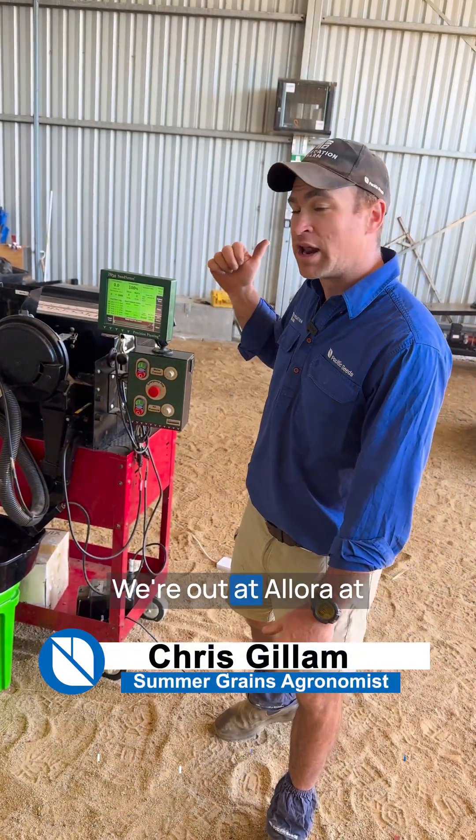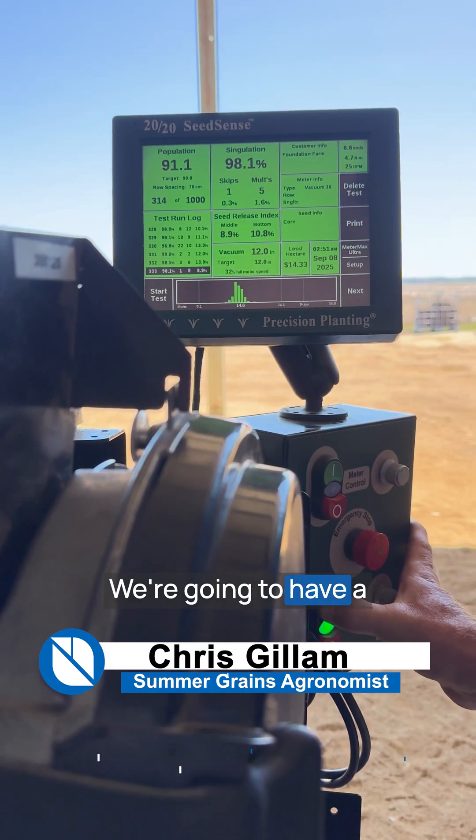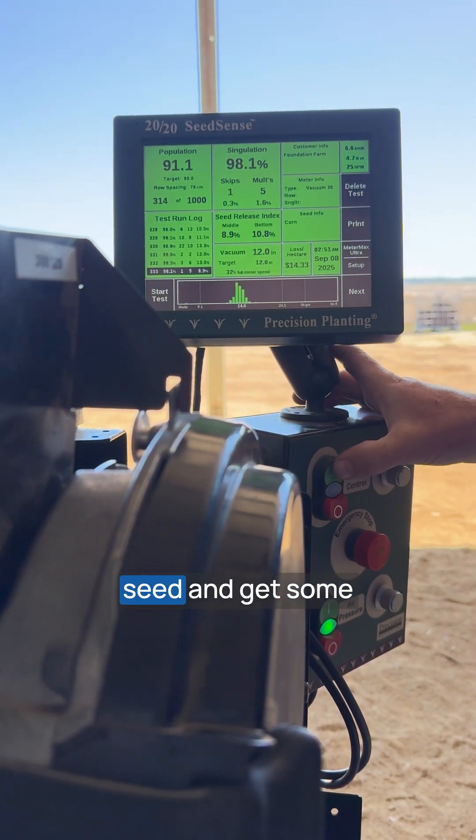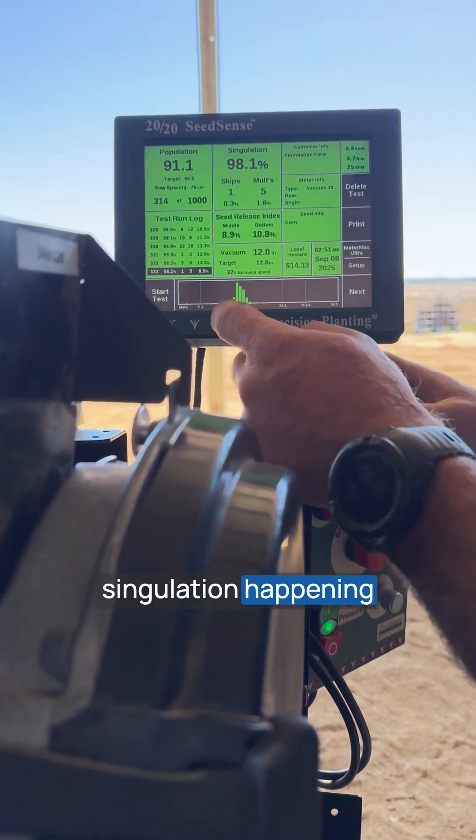G'day guys. Chris Gillam, Summer Grains and Growers here at Pacific Seeds. We're out at Aller at the Foundation Farm. We're going to have a look here at the test stand to test out some seed and get some singulation happening on the planer.